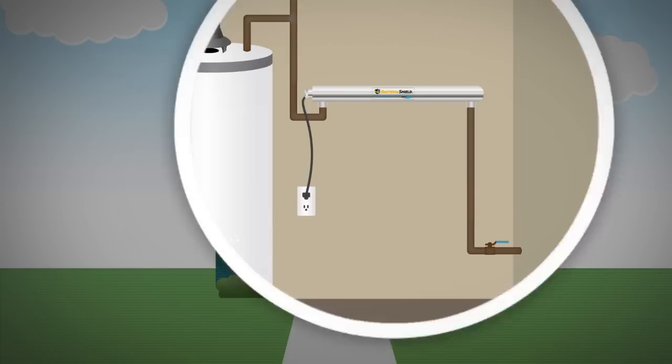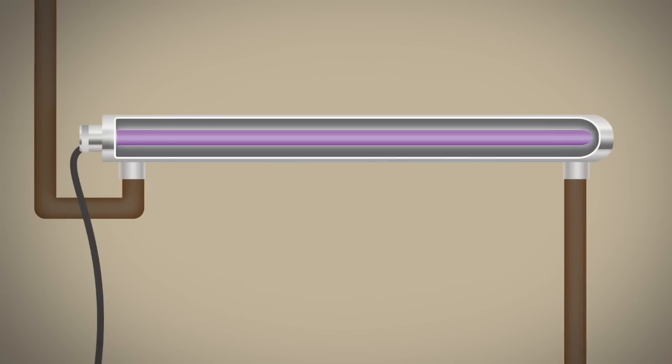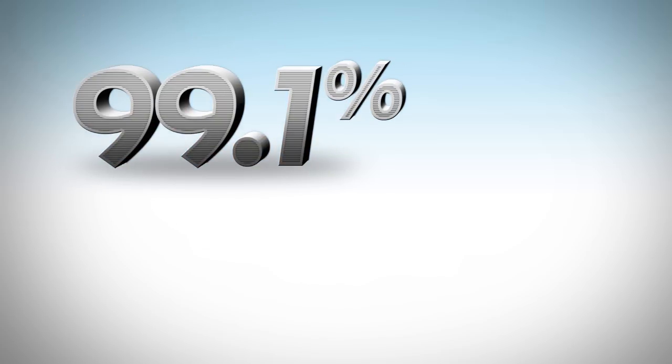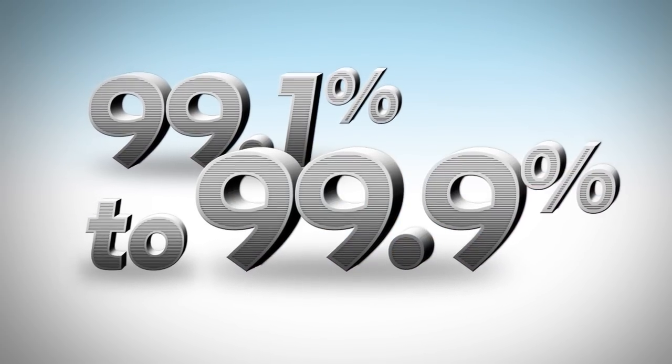The Easy Water Bacteria Shield uses the natural power of ultraviolet light to disinfect your home's water. Your water flows over an ultraviolet lamp inside a housing of highly reflective stainless steel. A targeted range of powerful UV rays deactivate 99.1% to 99.9% of all bacteria, viruses, and cysts.